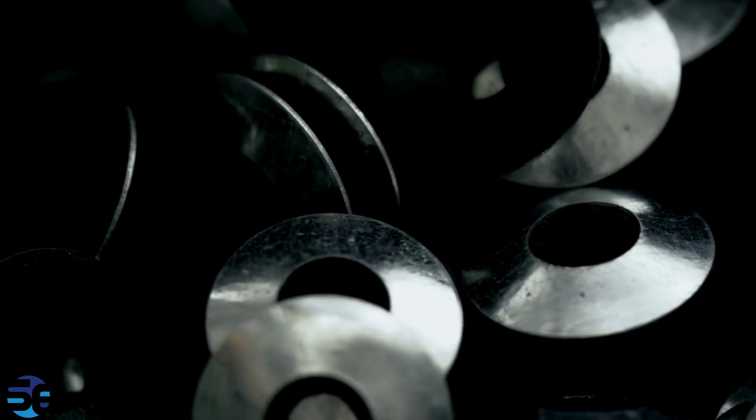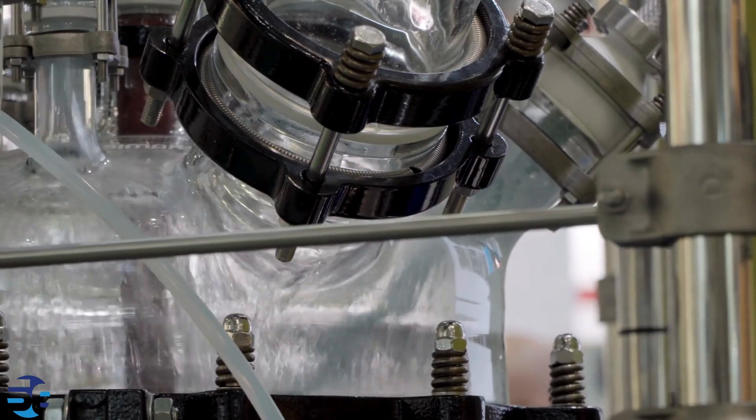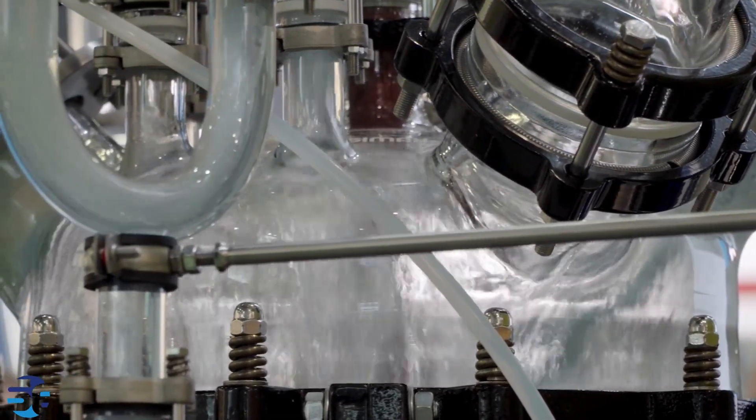Let's understand the stirring mechanism. To ensure uniform mixing of reactants and facilitate heat transfer, autoclave reactors often include a stirring mechanism. This can be an agitator or magnetic stirring, depending on the specific design.